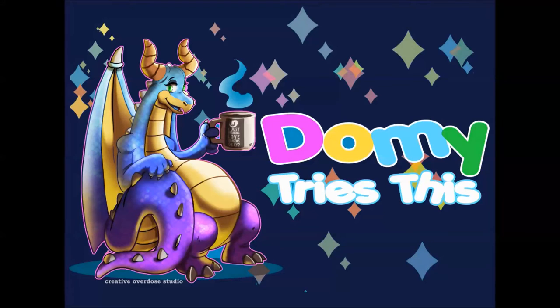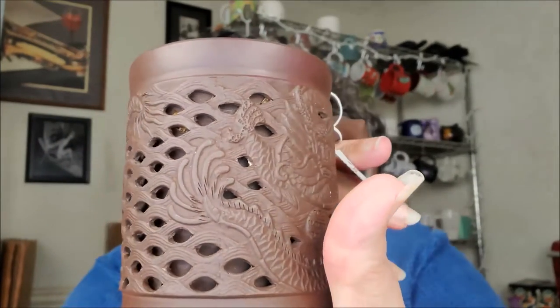One downside to filming as late as I do these days is I could smell the tin. Better just get through it. So hello and welcome to Domi Tries This. I hope you've got your cuppa. Today I'm using my Stash Tea Dragon coffee mug — you can see there's an embossed dragon and cutouts. This is one of my favorite coffee mugs. I don't bring it out much because there are so many coffee mugs, but I felt it went with this look. Anyway,